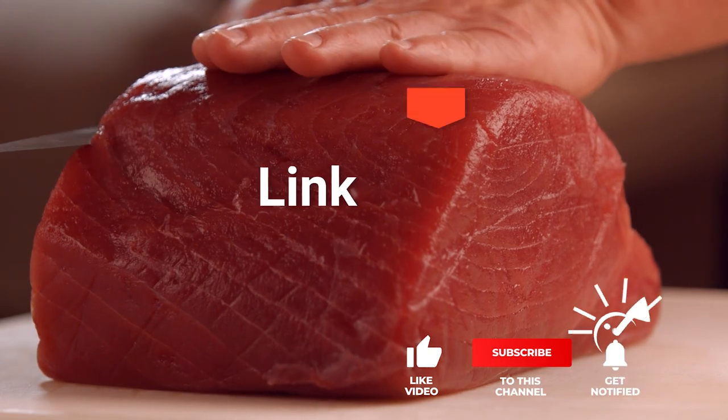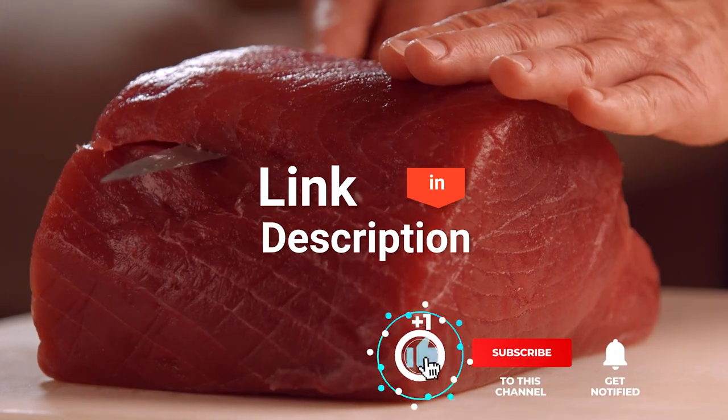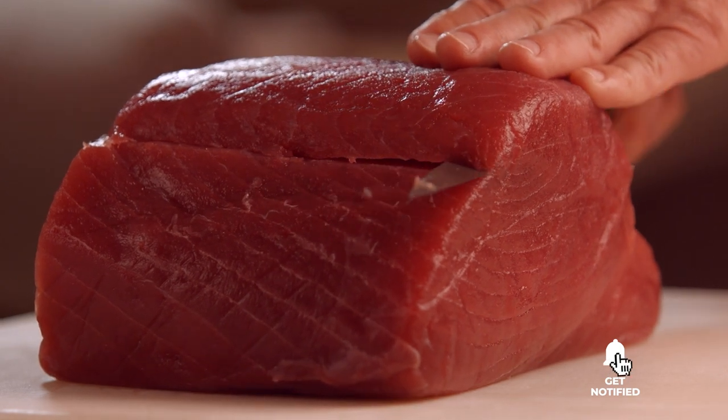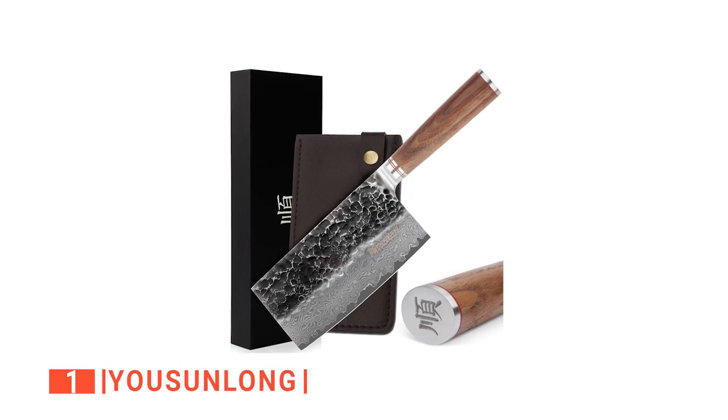Before we reveal number one, be sure to check out the description below for the newest deals on each of these items, and be sure to subscribe if you want to stay up to date on the best products on the market. Finally, the top meat cleaver is the Yusun Long.